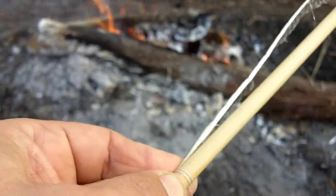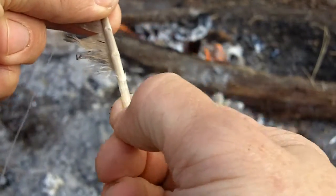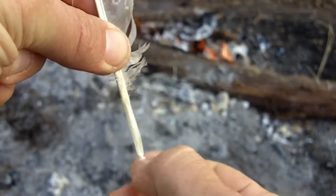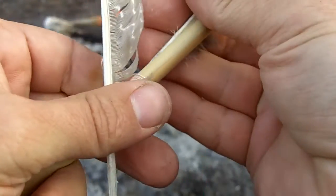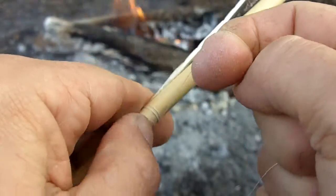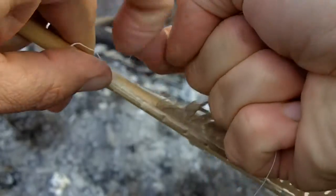You just tie these opposite from each other. I'm just squashing that down with my fingernails so it's flat — relatively flat. I'll adjust it better here in a minute. I just want to get this started.